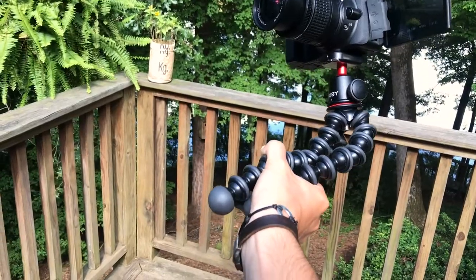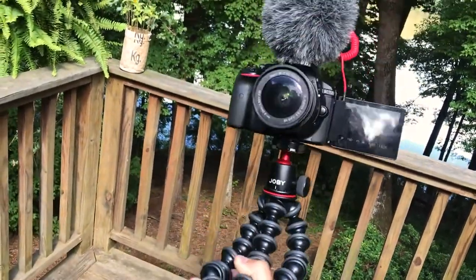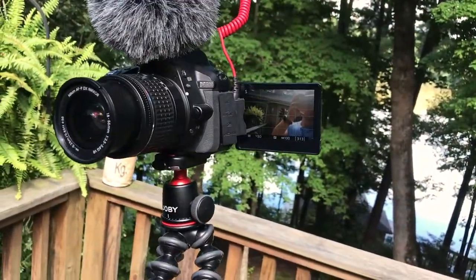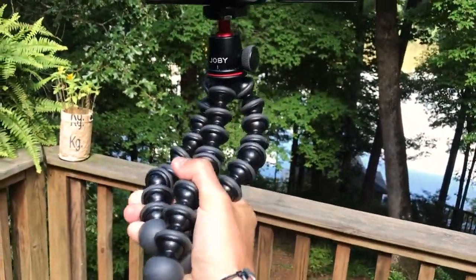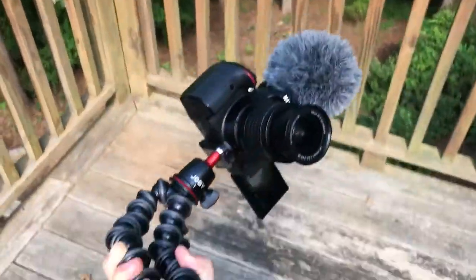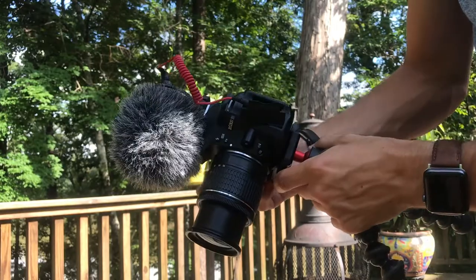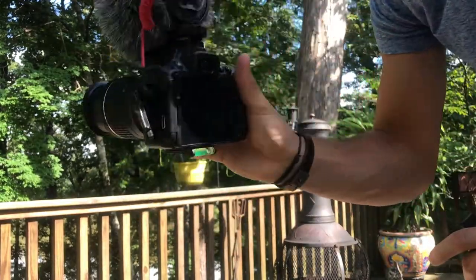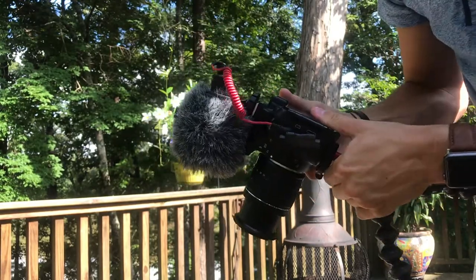Another great use that a lot of people use this tripod for is vlogging. You can twist it and hold it out, and if you have a flip-out screen it makes it even better. It's really easy to use, easy to hold, and really sturdy — it's not going to fall off. To remove the camera just click the front button and pull back, take whatever videos you need, then slide it back on and wait for it to click in.